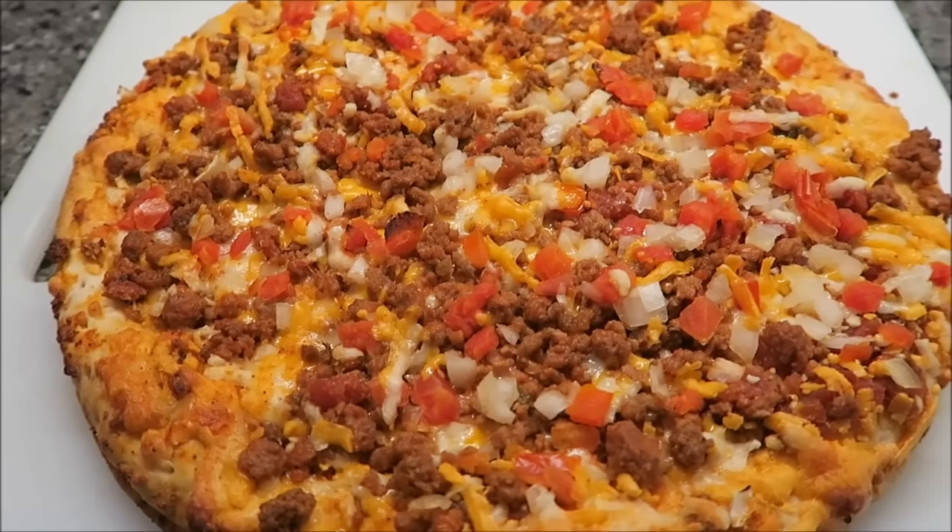Let it sit for a minute and then we'll be back to try it. Brought Tammy in here to try it out — it might be really hot, but we're going to try it out. It's literally like one pizza on top of another pizza. It looks really good. Mmm, that's good!